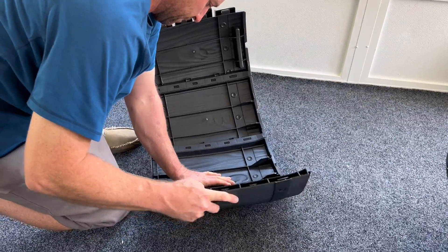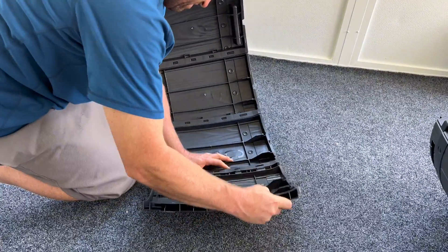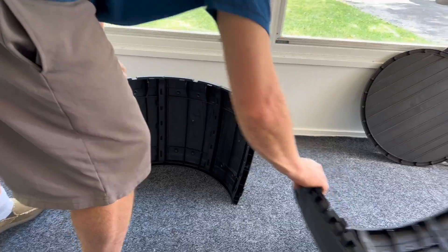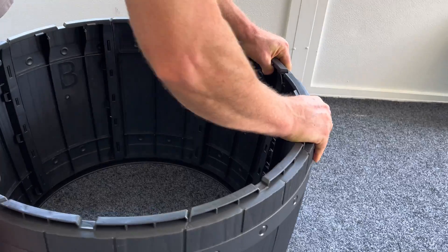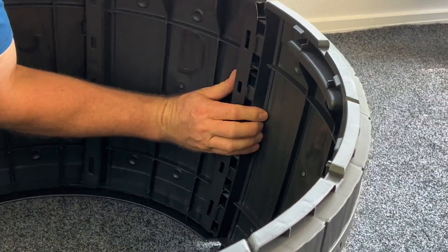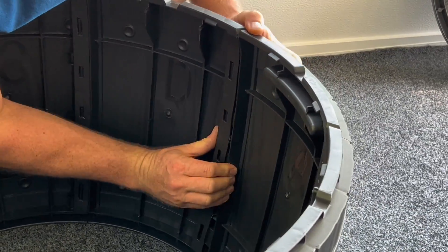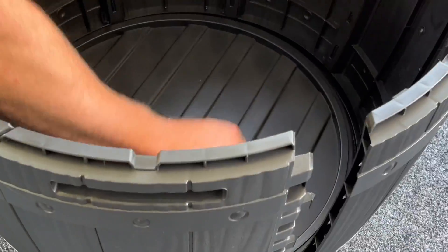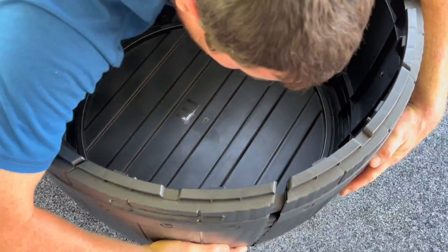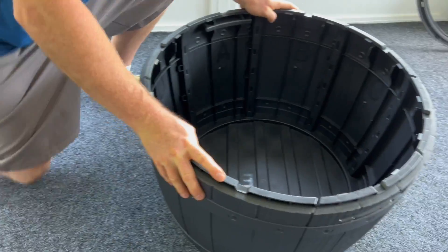Once you've gotten both sides together, you're going to need to put those parts together. Don't make the mistake we did by connecting both sides without reading the directions. Connect one side first, then take the bottom piece and place it inside at the bottom before connecting the other side. Once the bottom piece is in, snap the sides together around it — you can see that being done here.